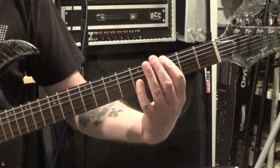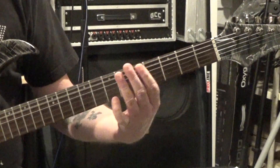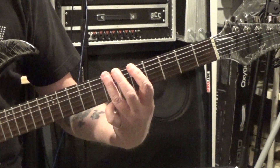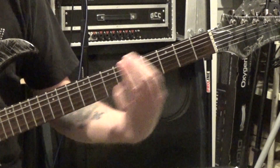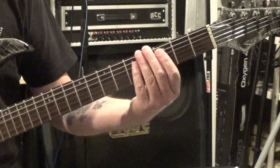So the sequence is: 3, 4, 5, open — 5, 6, 7, 6, 5, 3, 4 — and then back down to the 3rd fret.